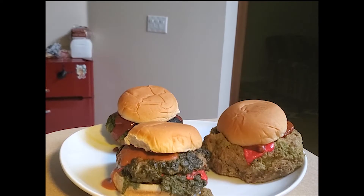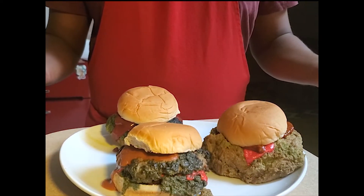Am I really about to make this abomination? Yep, I guess this is happening. Welcome to ZJTV!